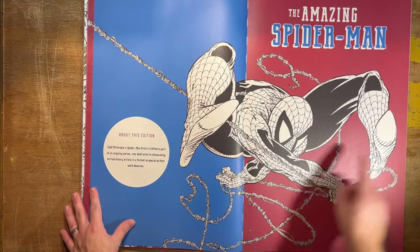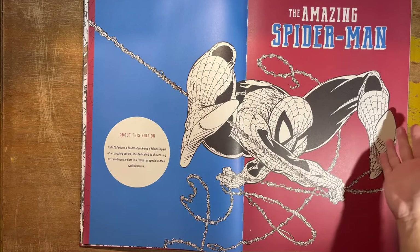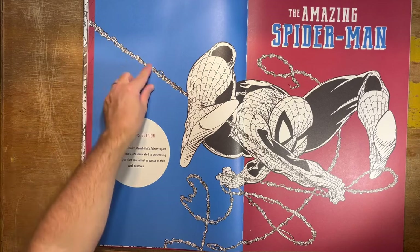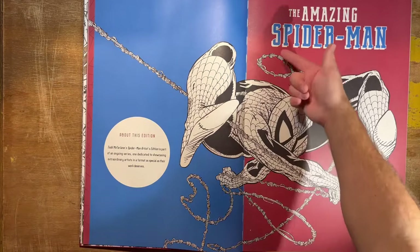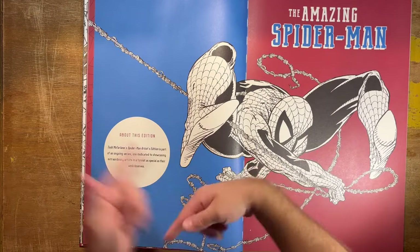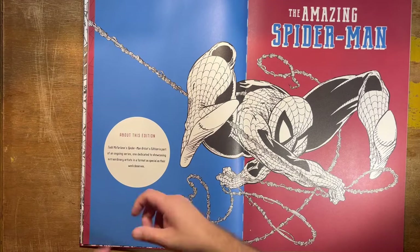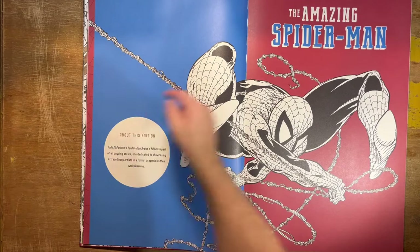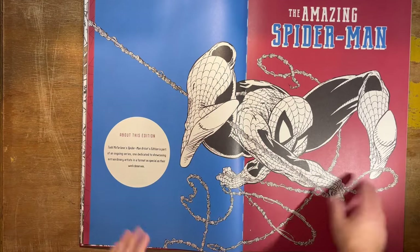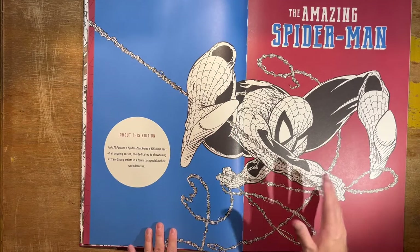Here's a great opening spread — a great example of what made Todd McFarlane special for Spider-Man. Michael Golden is credited for creating the webbing like this — they call it spaghetti webbing, where the webbing is all strewn and kind of fraying like a rope. Michael Golden kind of started that, but McFarlane popularized it. He also always drew Spider-Man in these very dynamic poses, which was always really exciting.